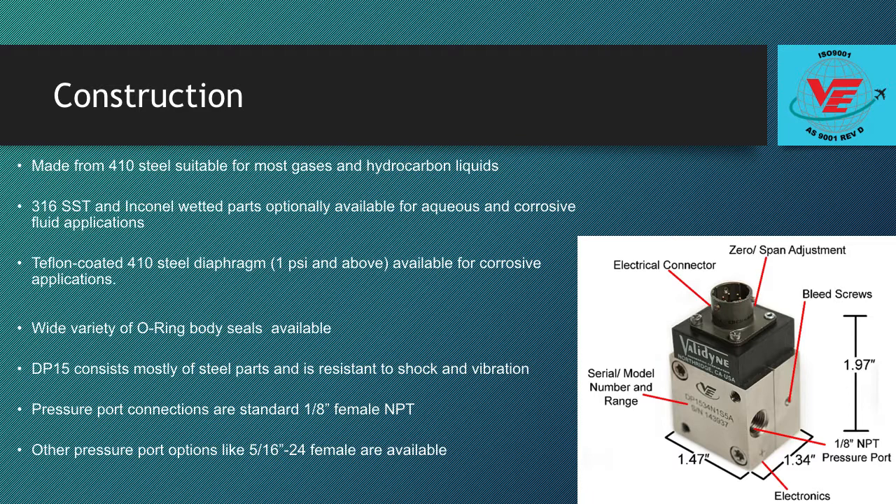A complete line of carrier demodulators are also available to supply power to the DP15, amplify and rectify the sensor pressure signals, and to provide for user calibration adjustments.